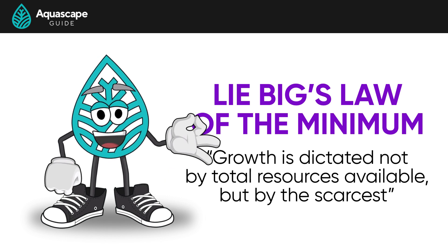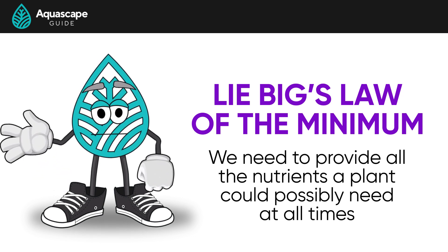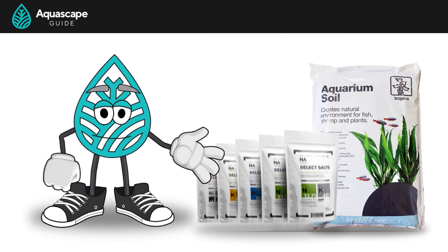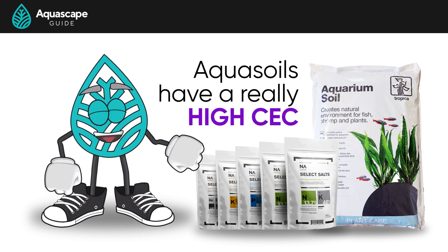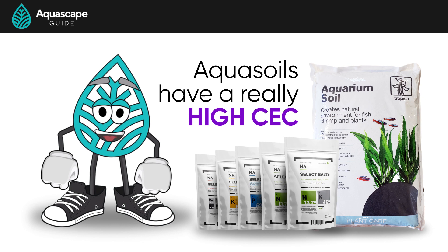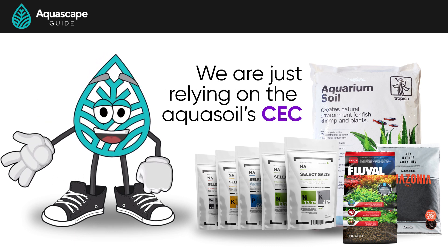Next, nutrients. The foundation of our approach is based on Liebig's Law of the Minimum, which teaches us that growth is dictated not by the total resources available but by the scarcest resource. Simply put, we need to provide all the nutrients a plant could possibly need at all times. We achieve this through using an aqua soil paired with the EI method of liquid fertilization. Aqua soils have a really high CEC, which allows them to soak up all the micros and macros provided by the EI method.